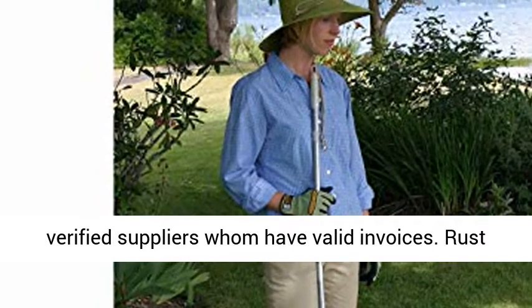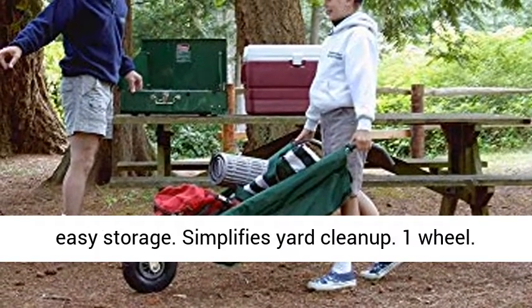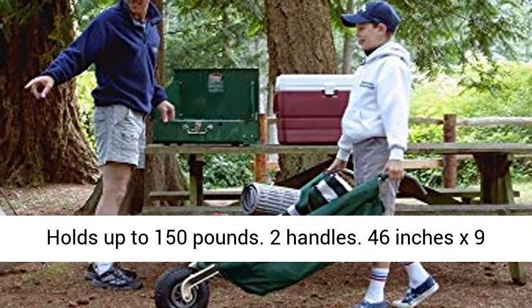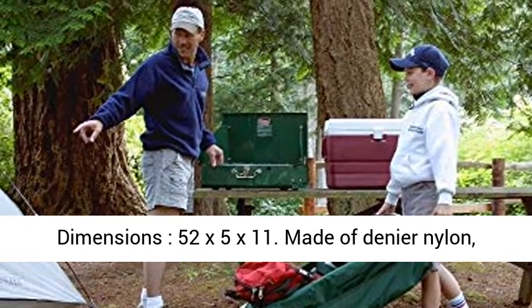Rust Resistant. Can lay flat on ground. Collapsible for easy storage. Simplifies yard cleanup. One wheel. Holds up to 150 pounds. Two handles. Dimensions: 46 inches x 9 inches x 20 inches. Material: Synthetic Fiber. Additional dimensions: 52 x 5 x 11 inches.